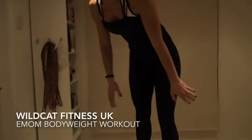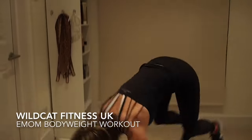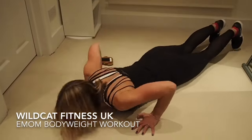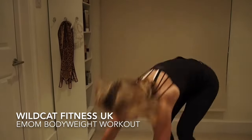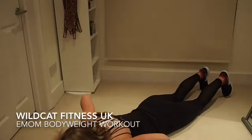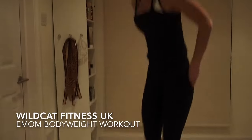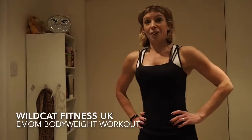Burpees straight away — let's go. Take it down, chest to floor. One, two, three, four, five — halfway, five to go. Four more, three more, last two, last one. We've got about seven, eight seconds — take a few breaths.